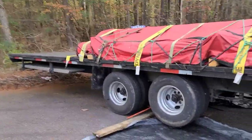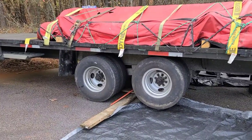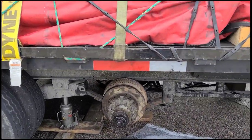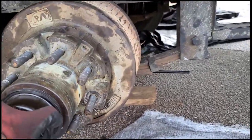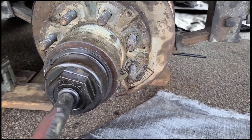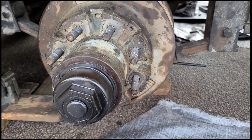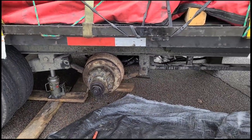We've already done one side and we're about to do the other side. So now we've got the wheels off — here's the hub assembly. Our next move is removing the oil cap. Once we get the oil cap off, there's a collar key that we have to remove, along with the castle nut, washer, and bearing.